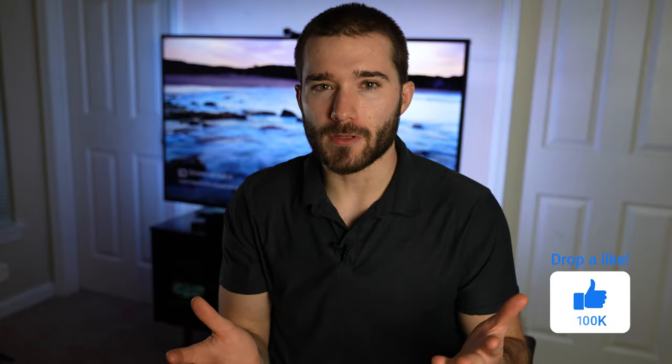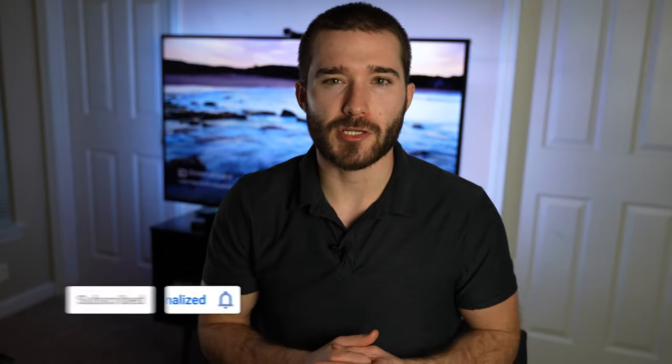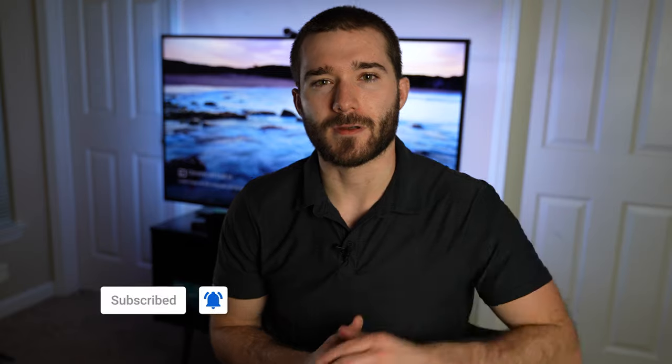And with all that said, I hope you guys enjoyed this video. If you did, make sure you click that like button. If you didn't enjoy the video, click dislike and let me know what I can do better. If you aren't subscribed already, make sure you subscribe and I'll see you guys in the next one. Bye.